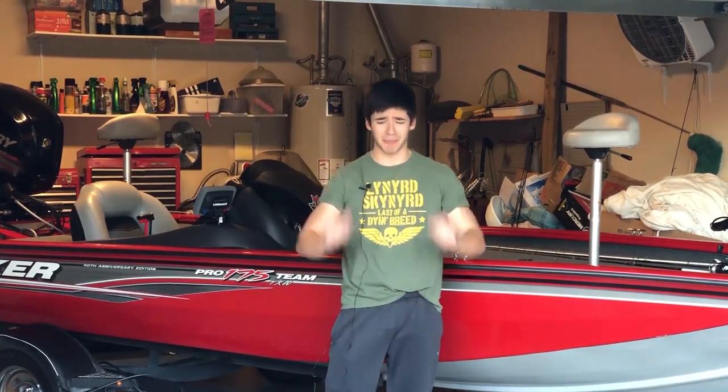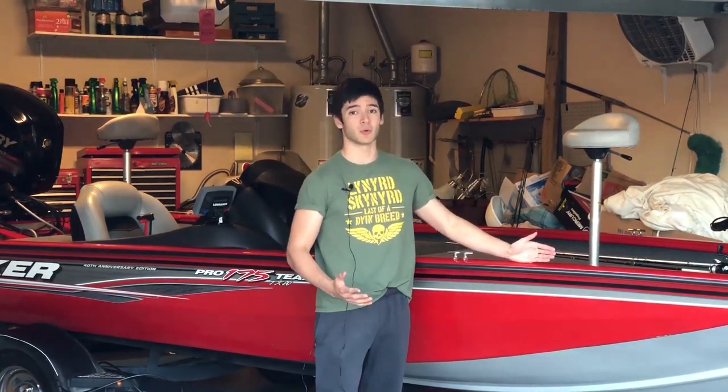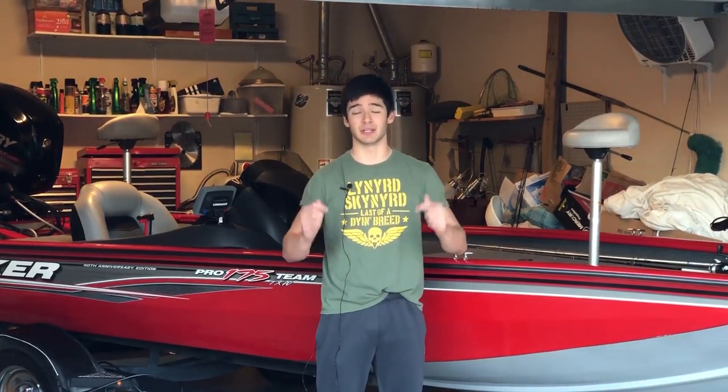What's up guys, it is Bucket Mouth Bass back here again today. As y'all can see by the title, I'm going to be comparing the Bass Tracker 175 against the Bass Tracker 190. We own the Bass Tracker 175 and have had it about a year and a half now. If you missed my last comparison video between the 175 and the Classic XL, I'll leave a link up top and down below along with some other boat reviews and comparisons I've done in the past.